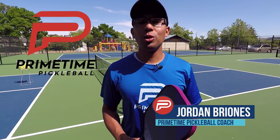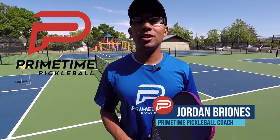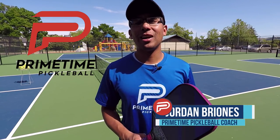Hi, welcome to Primetime Pickleball. My name is Jordan Brionis and in today's video we're going to talk about targeting your opponent's feet. So let's jump right in.